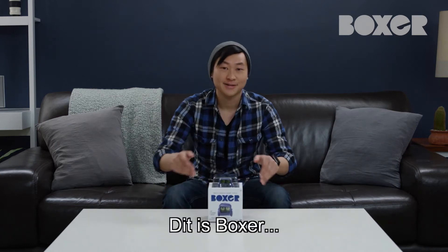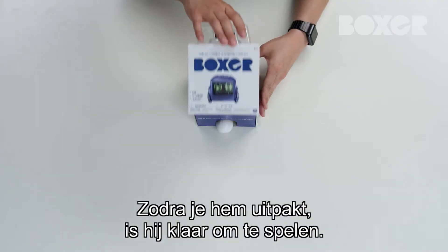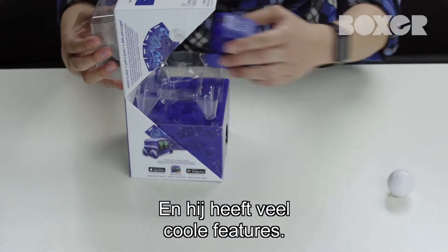This is Boxer, your pint-sized, freewheeling robot, always on the move. He comes ready to play right out of the box with a ton of cool features.